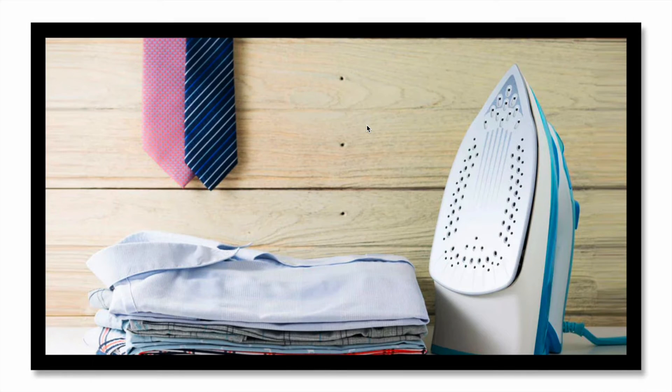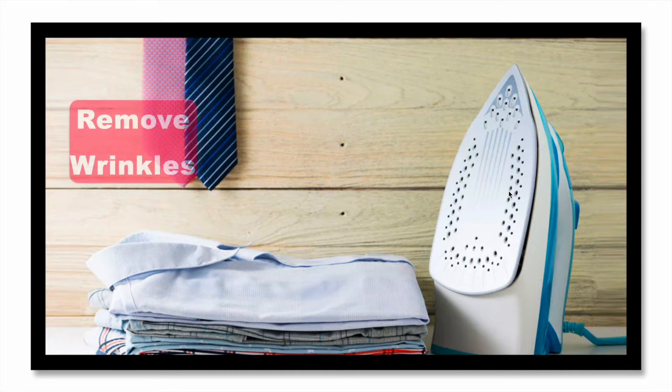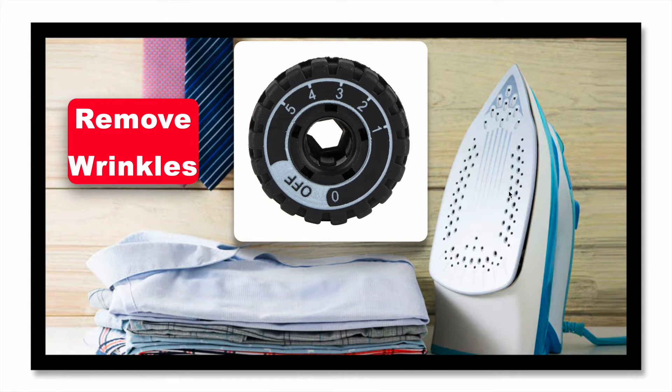From a user perspective, the main use case of this electric iron is to remove wrinkles from cloth, and its temperature has to be adjusted for different types of cloths. For this purpose a knob is required so a user can rotate it and adjust the temperature for different cloth types.